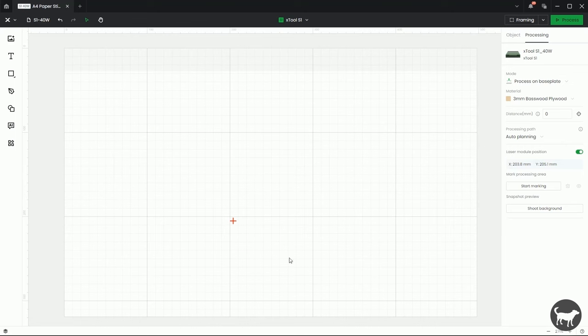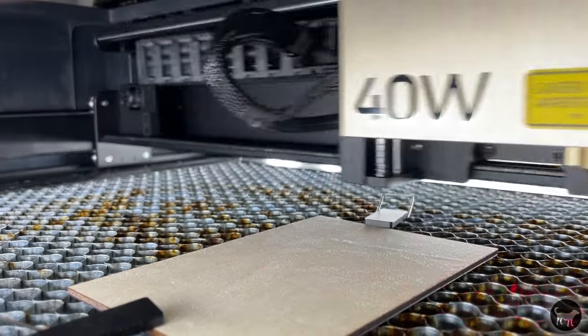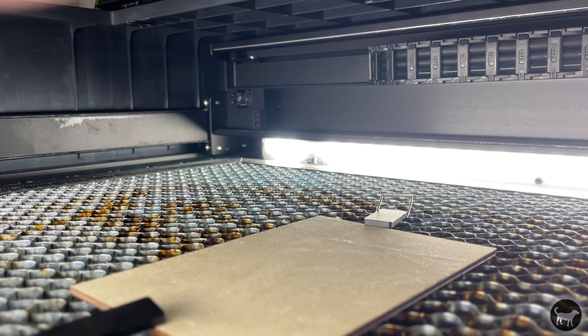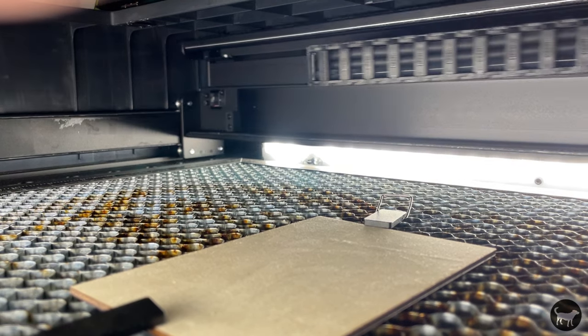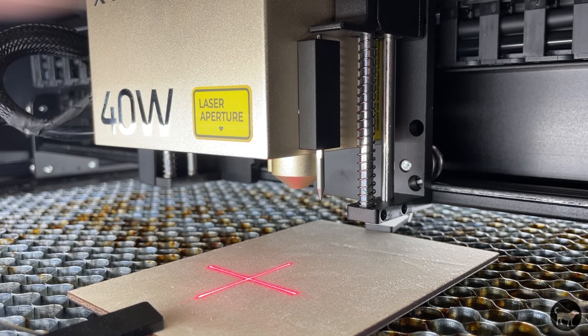The first thing we want to do when setting up this system is make sure that you set up your distance to be correct. So I'm going to move the workpiece underneath the laser positioning and press this button which will auto-measure the height. It's going to auto-measure the height, reset the height system, and then go back to the location where it was.